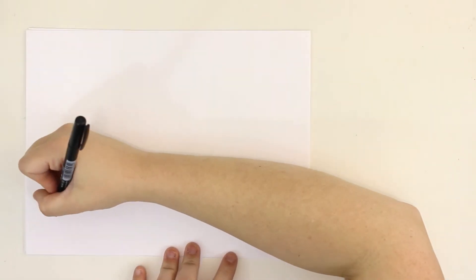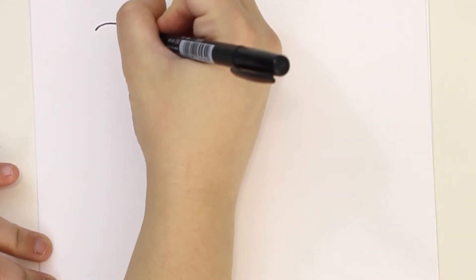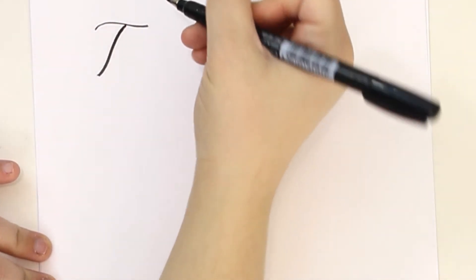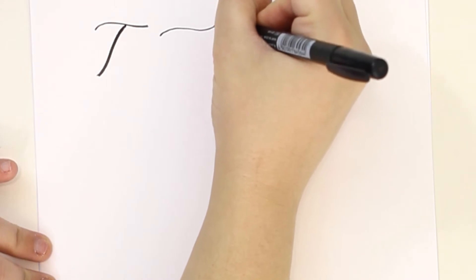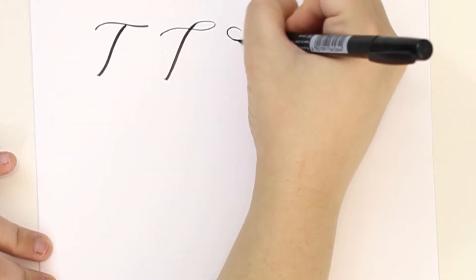Hey everyone, welcome back to my channel. In today's video I'm going to be showing you different ways to practice letters of the alphabet as part of my brush calligraphy alphabet series. All the products I'm using will be linked down in the description box below if you're interested.